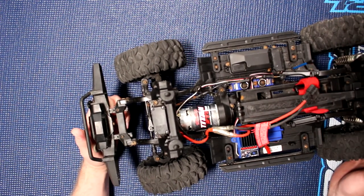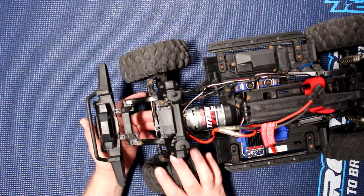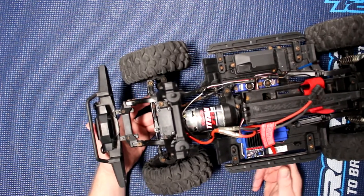Welcome and review by DJSPRC. I want to show you how to change the bearings in the front diff of a TRX4.